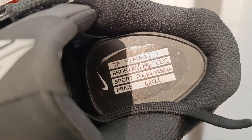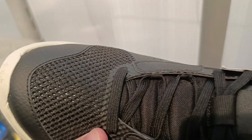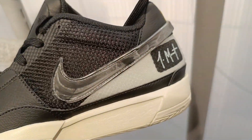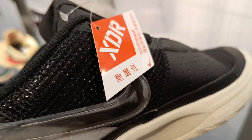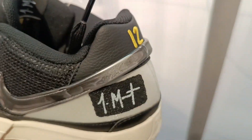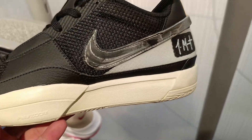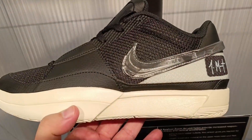Now I would like to know what you think about the change to the No Smoke colorway. Would you still cop them? Let us know in the comments down below. And that's it for this video — thank you for watching. Please subscribe if you haven't yet. This is Mike signing off, till next time.